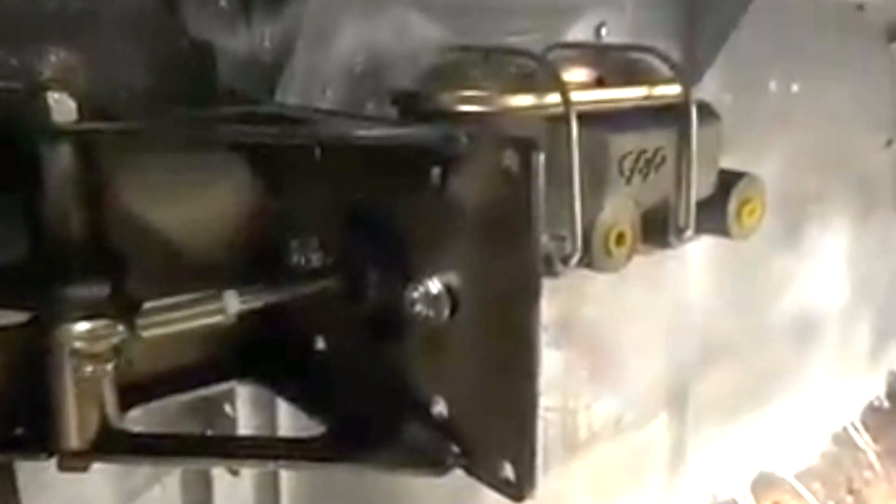This setup that I have — I'm going to be running a T5 five-speed with a hydraulic clutch. And this setup has not only the 90-degree master cylinder, but it also has the hydraulic master cylinder and clutch pedal as well. It's a really cool setup and I've been waiting a long time to do it.